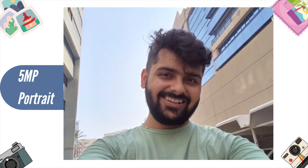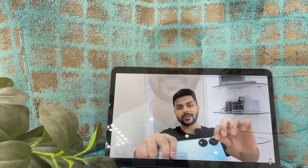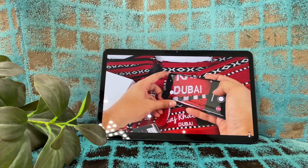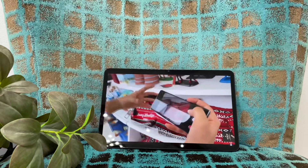Talking about sound, there are 8 speakers in this tablet with DTS:X surround sound support. There are 4 grills housing 8 speakers — 4 for stereo sound and 4 for good bass. The speaker quality you can judge from the footage in this video.